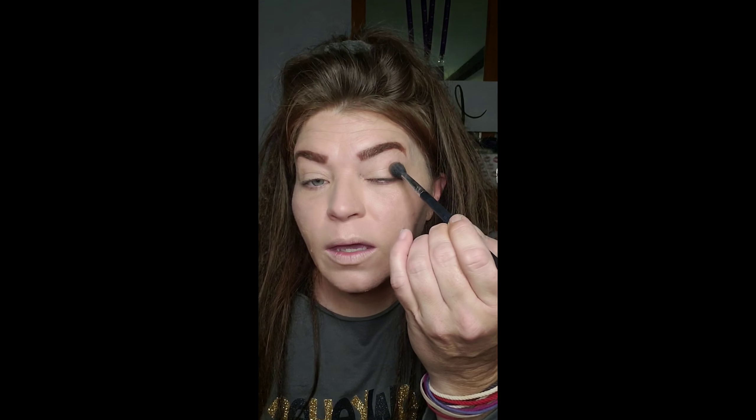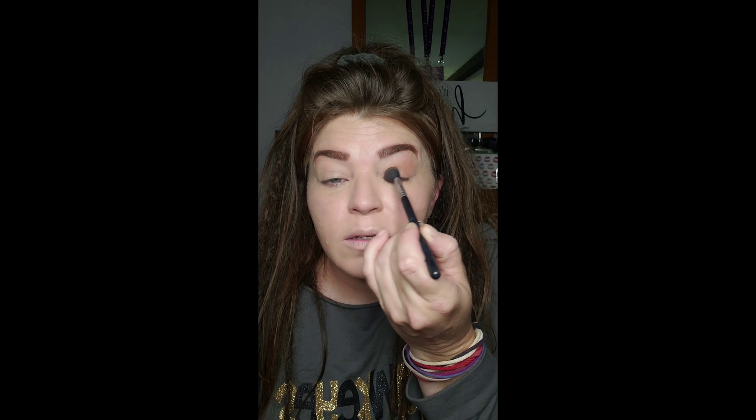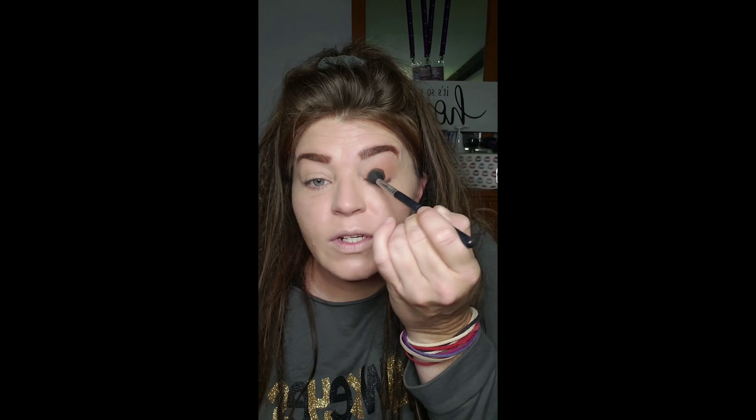We're going to let that set for a minute and focus on our eyes. You're going to use a bronzer — you could probably use a blush too. If you don't have a bronzer, which you should, you could use a nice subtle blush. We're going to use the bronzer to add a little bit of color back into our eyes. I know that today's the first day of fall, but you can still pull this look off year-round.